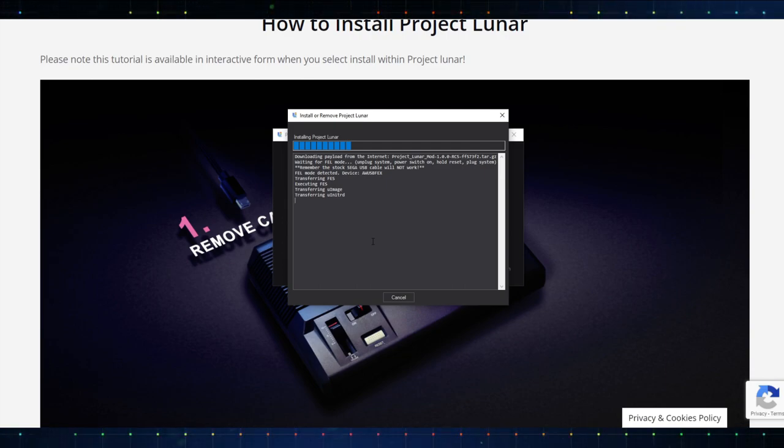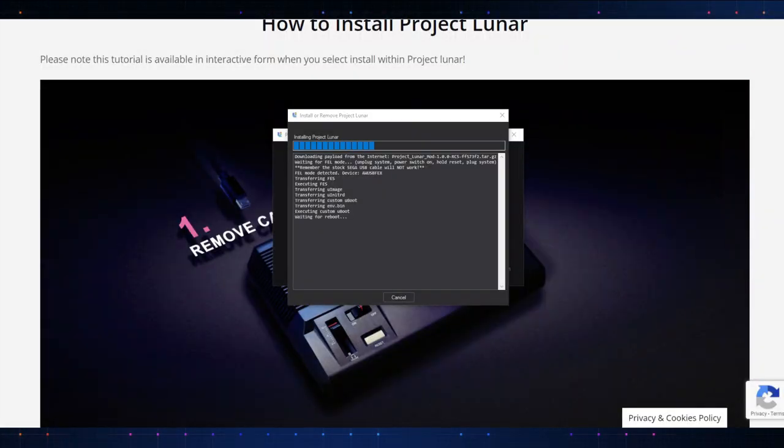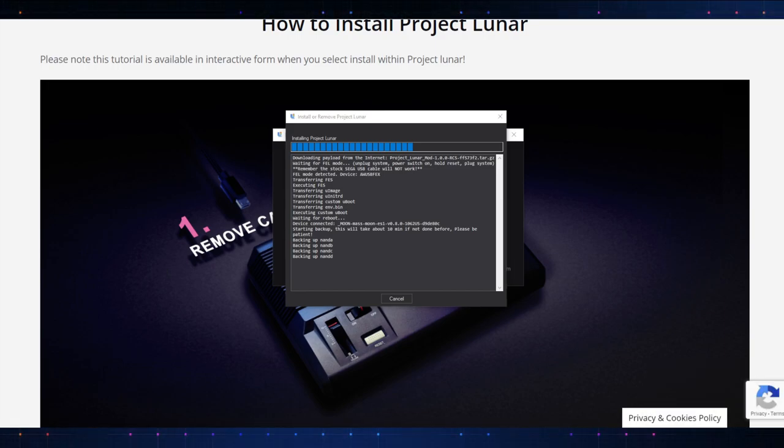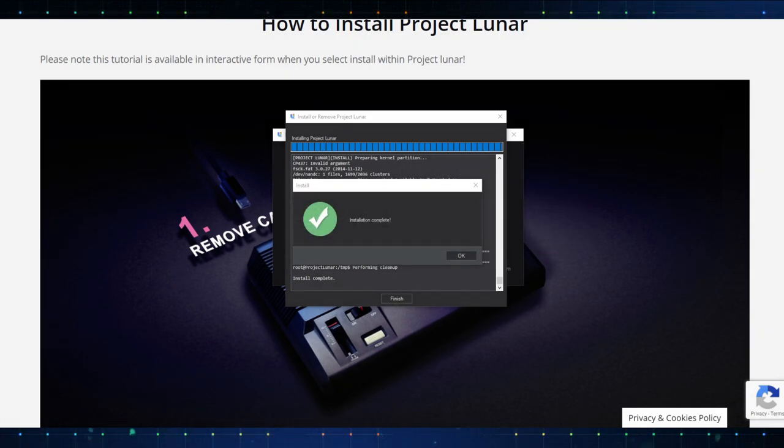So far, very simple. Download the package, make sure you have a data-enabled cable that plugs into the back of your system, follow the steps — easy peasy. For me, that took about six minutes give or take, and the installation is complete. Let's go ahead and finish this up — click OK and then click Finish.